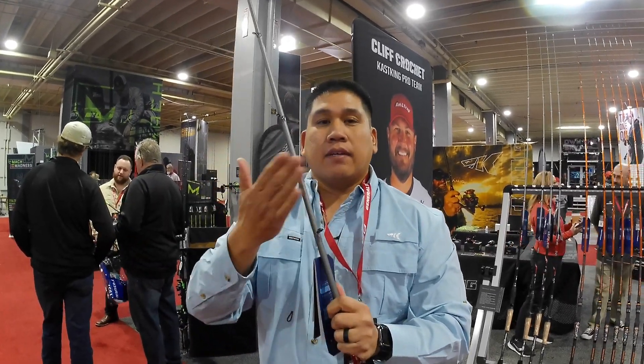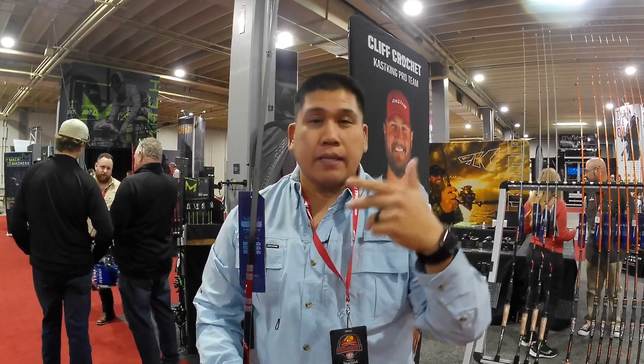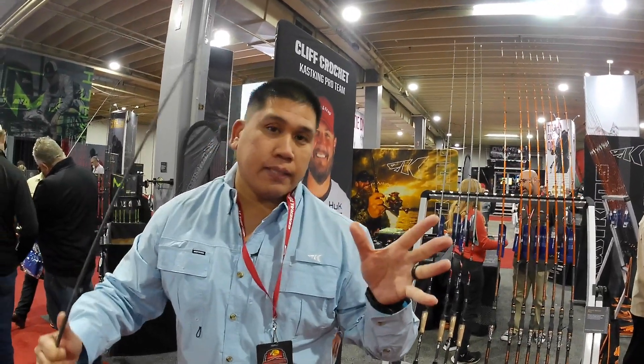As it wraps down, the line never touches the rod — because you don't want it to touch the blank, because you're going to miss a lot of hook sets. On the bottom, it comes in the down position just like we would on a spinning setup.